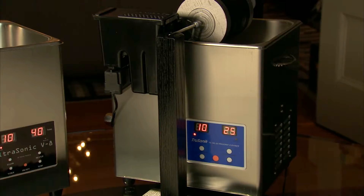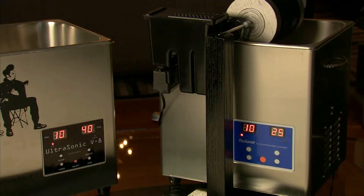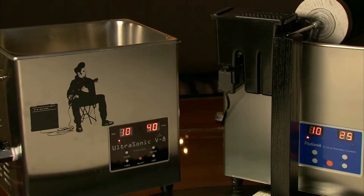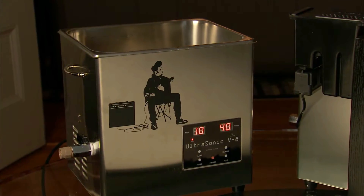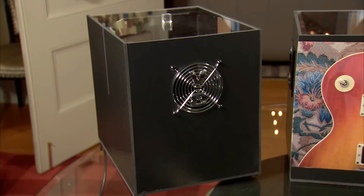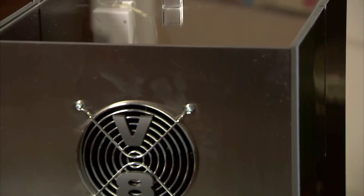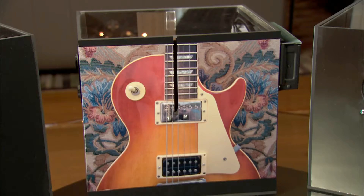The standard V8 cleaner comes in a stainless steel finish with a blue decal on the front. It is available with some options, namely a nice black decal on the front and also artwork. Those are shown on my website — you can have decals, graphics, and a variety of things to enhance the look of your gear. The dryer cube is also available in a variety of finishes. The standard is black, but you can get it in an upgraded model with stainless steel or artwork. We can put decals on the side, and all of that is shown with samples on our website.